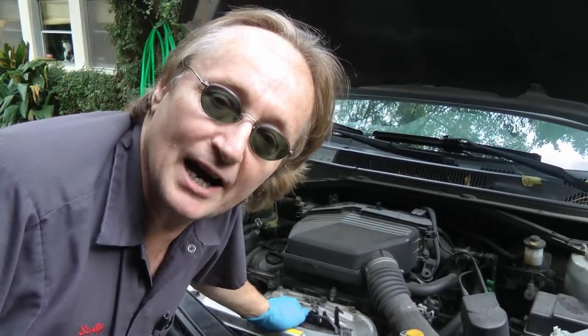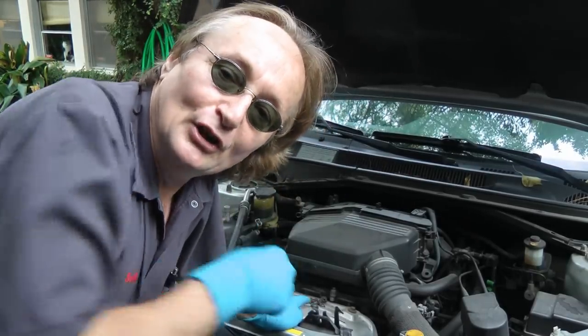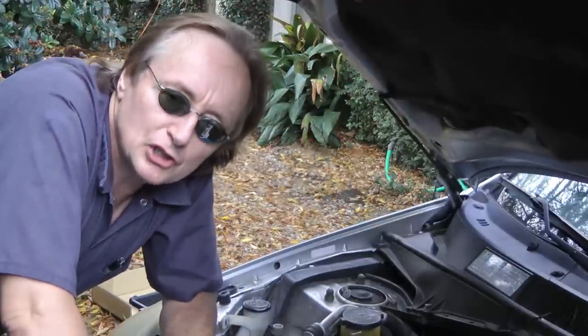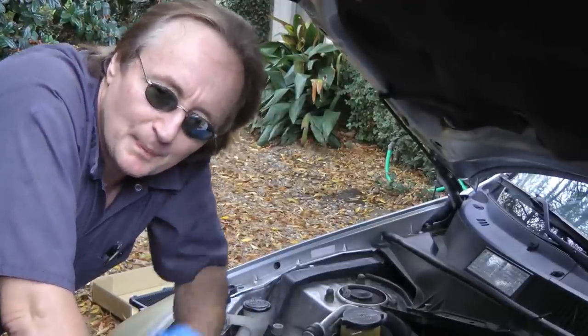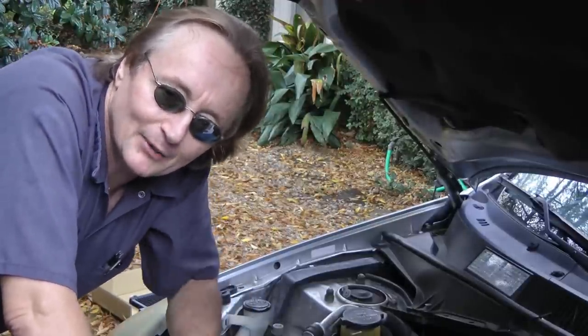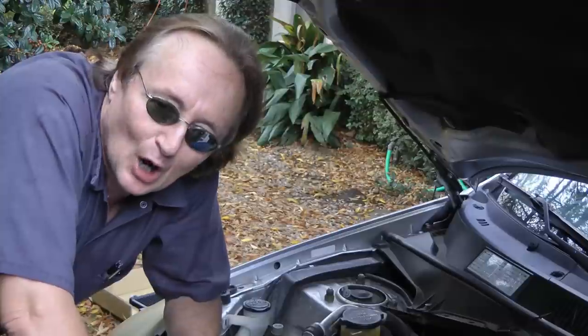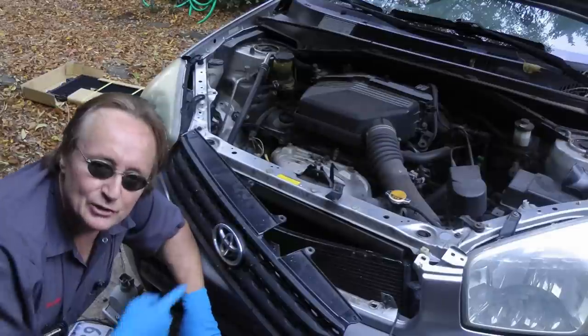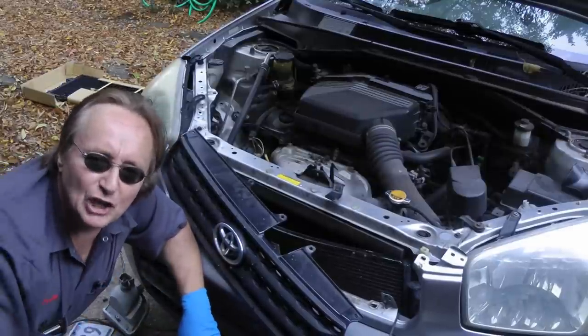Now if you've got a teenage car driver, or used to have one, you know they often get into wrecks. And with the high cost of insurance for teenagers, most people don't have collision coverage, so if they get in a wreck, you got to pay to fix your own car. So today I'm going to show you how to fix a broken air conditioner on this wrecked car, and save yourself a ton of money.